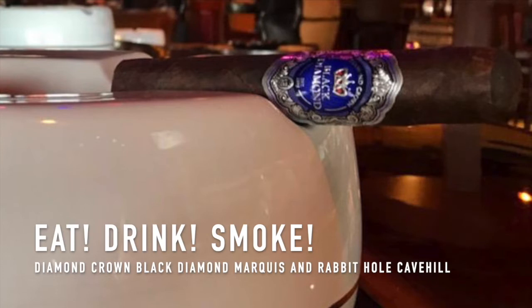Check it out for yourself and tell me if I'm crazy. Let me know on the Facebook page at facebook.com/eatdrinksmoke — is this a solo cigar or a cigar with friends? I like cigars with friends, but this Black Diamond right here... this is Eat Drink Smoke. Follow the Eat Drink Smoke show on your favorite podcast platform including Apple Podcasts, Amazon Music, and iHeartRadio.